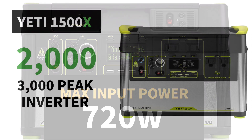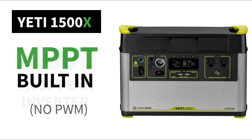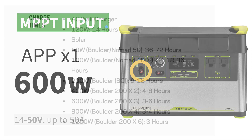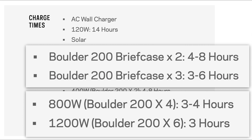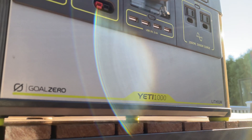The new Yeti X series has some big improvements — the inverter has gone from 1500 watts to 2000 watts, and it now has a built-in MPPT charger. That means you'll still have the two 8mm plugs, but the APP input now handles up to 600 watts, which is really impressive. In the charge time section they even say you could use six 200-watt panels for a total of 1200 watts of charging input — double what the Yeti 1000 supports.